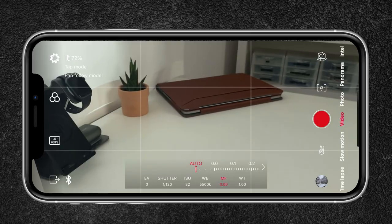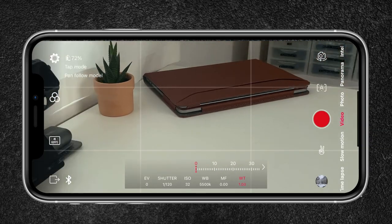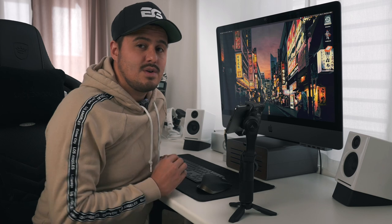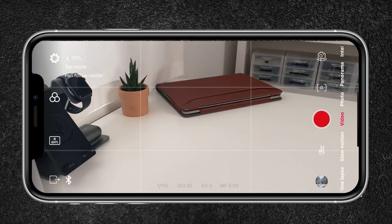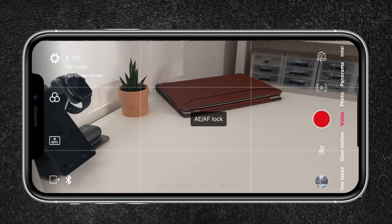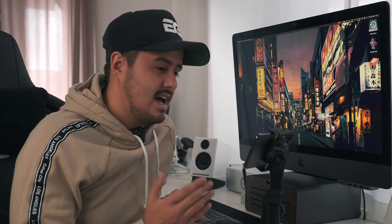I can also adjust zoom — sliding it over will zoom in, and I can also control it with the zoom lever. With manual mode off, you can also set focus by tapping on the screen and locking it, and set your exposure the same way. I can tap and hold to lock the auto focus and exposure. So it's great to have different options — you can either have full control over your camera or just have everything half-automatic.